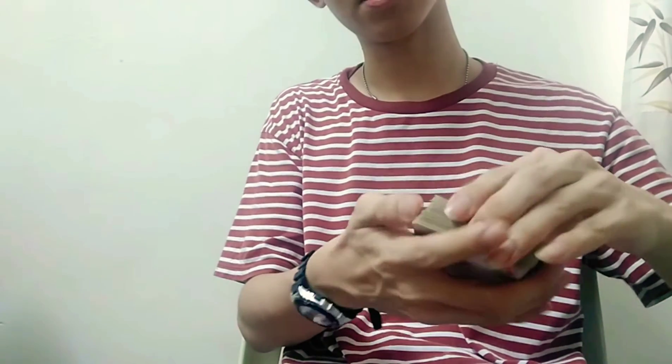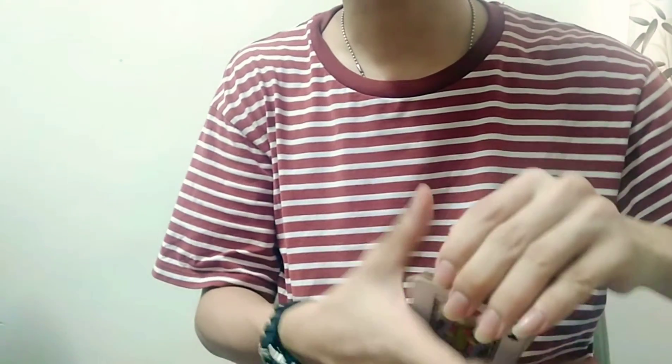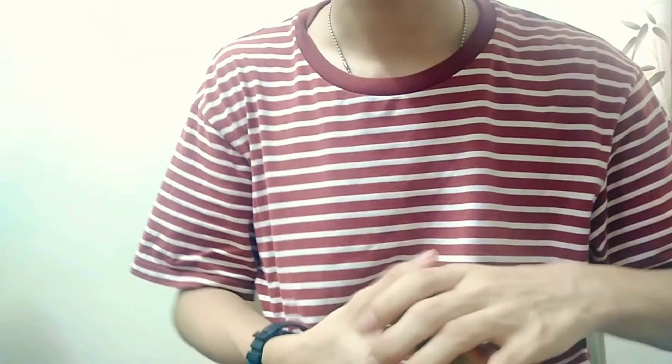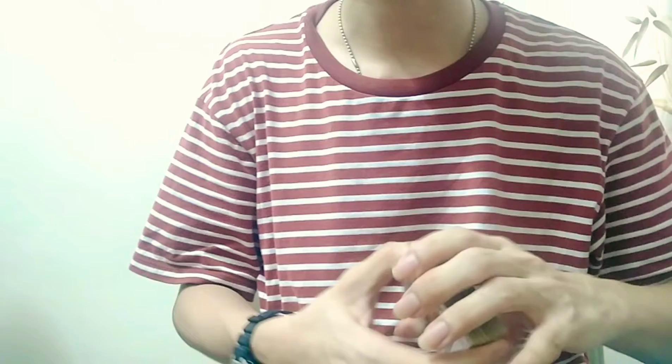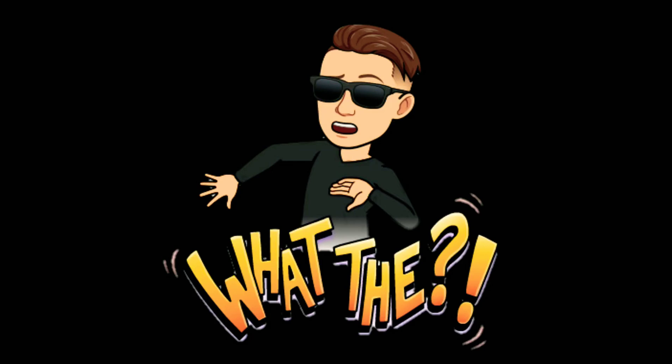Hi everyone, I'm Jair Hau. Yesterday I took a break on YouTube and today I'm going to reveal my best visual card trick that I did on yesterday's IG live with Pancake Wong. And this is his reaction — very epic.